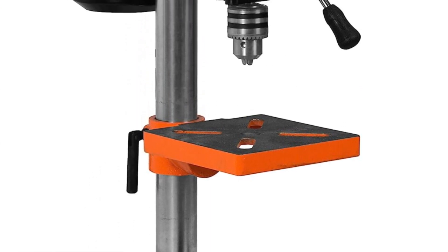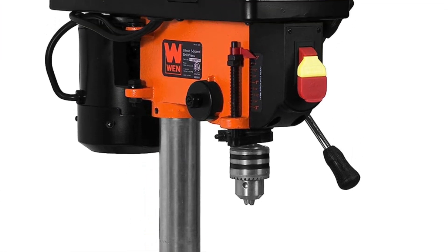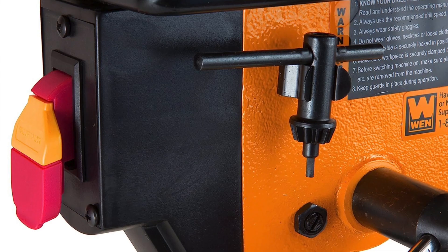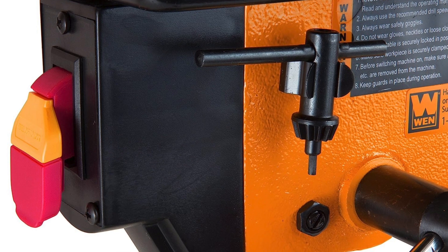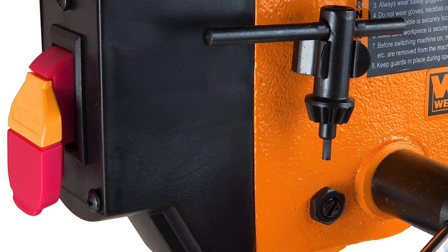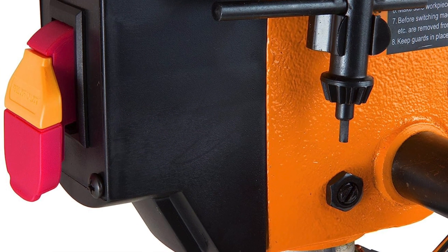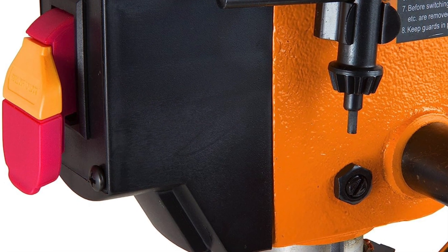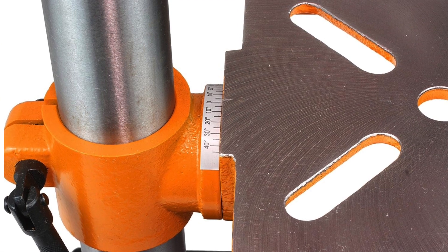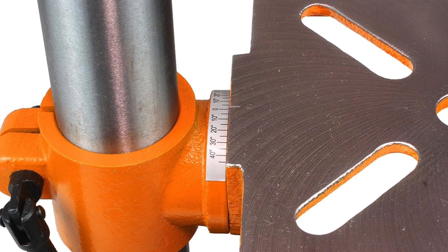Key features of the WEN 8-inch: it has five preset speeds, with RPM choices ranging from 740 to 3,140. It has a tilting work table that goes 45 degrees both ways — ideal for projects requiring angled drilling. The motor is one-third horsepower, giving you just enough power for small to medium-duty tasks. Setup is straightforward and easy.